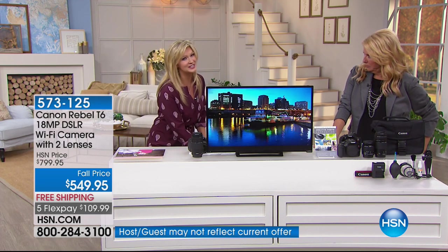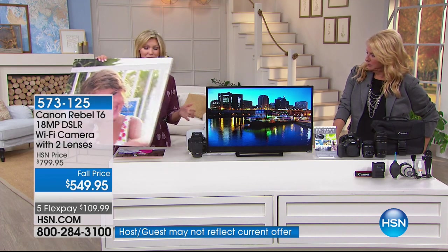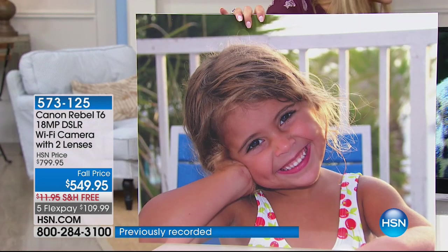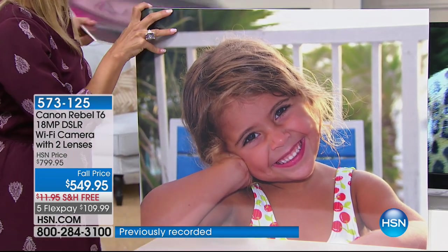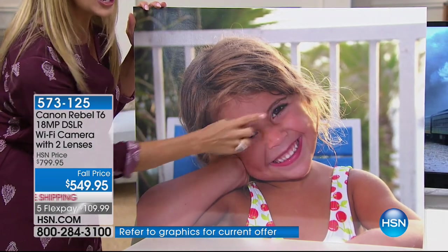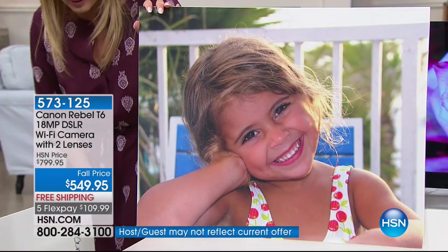Now let's talk about this because this is Canon. Canon is literally known to be the best of the best. So if you want color, clarity, quality that is literally unsurpassed — you can enlarge those images without everything falling apart. Would you ever do this with your cell phone? Even with a really great cell phone, you'd never be able to see the highlights of the hair, the little eyelashes — all of that detail.